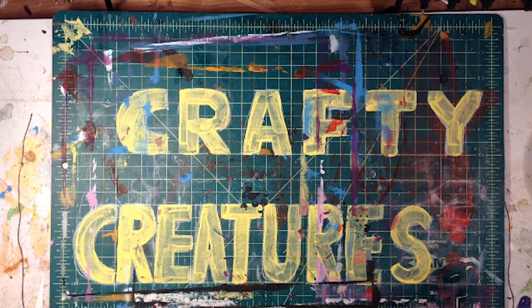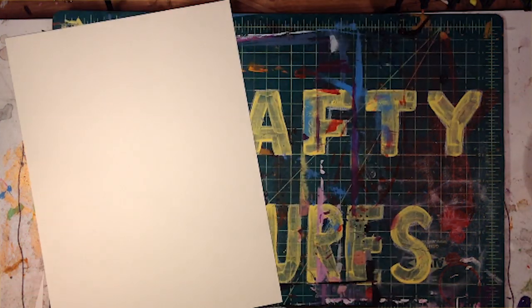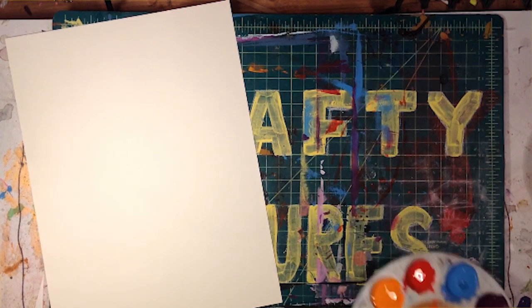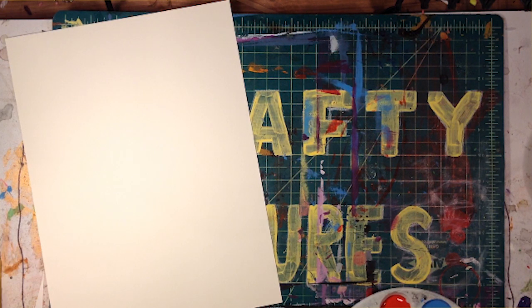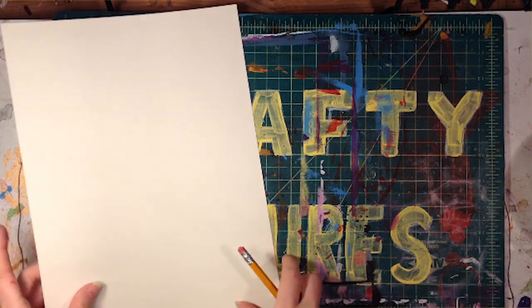For this painting we will need one canvas panel, art paints, and some paint brushes. From home let's find a pencil and eraser, a cup of water for washing brushes, and a mess friendly place to paint.